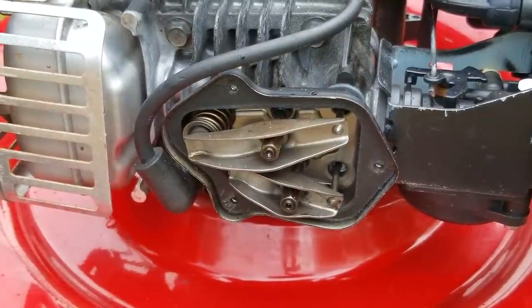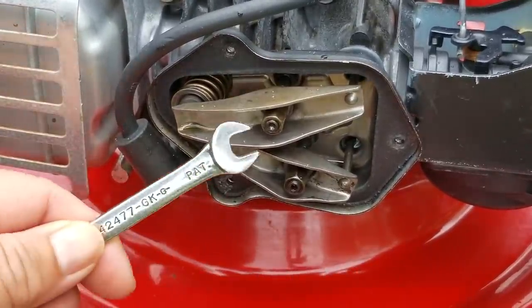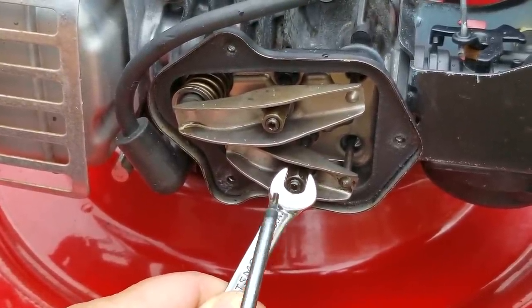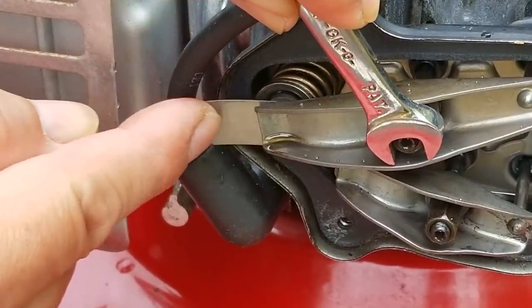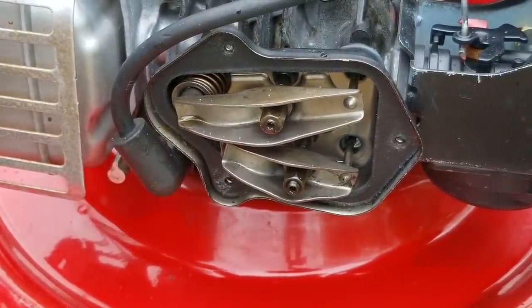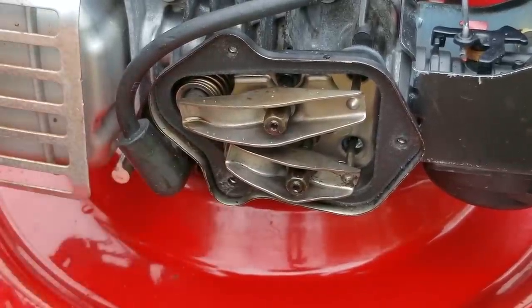Next, I'll rotate the engine so that the other rocker arm will be all the way down and check the clearance on the one that was down. This one looks to be the opposite from the first — it slides right in but it's much too loose, so we'll need to adjust this one as well. To make the adjustments, we'll need to hold on to the nut and then loosen the set screws in the middle of the nuts. Once both are loose, we'll insert the feeler gauge and then turn the nut until the feeler gauge has a small amount of resistance while sliding in the clearance. Simply keep the feeler gauge moving while turning the nut until you get the desired resistance, then hold the nut still and tighten the set screw in the middle. Repeat the process on the other rocker arm. This job doesn't typically have to be done all that often — most manuals never give a time interval, only to inspect it when needed — but it's probably a good idea to check it after two or three seasons of use. This one has seen several seasons, so it was due.